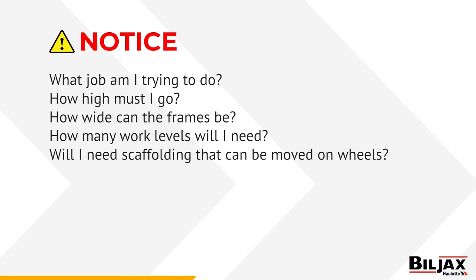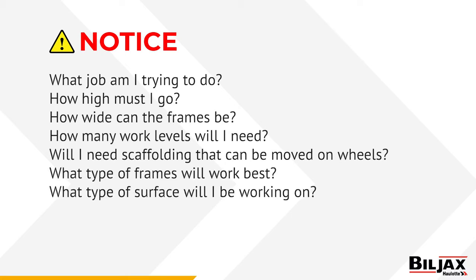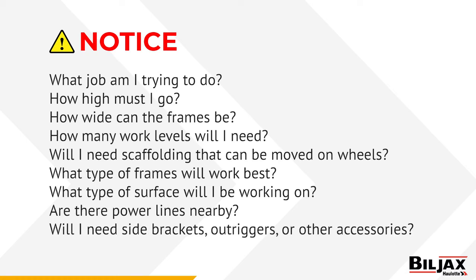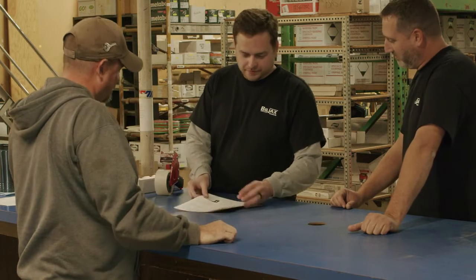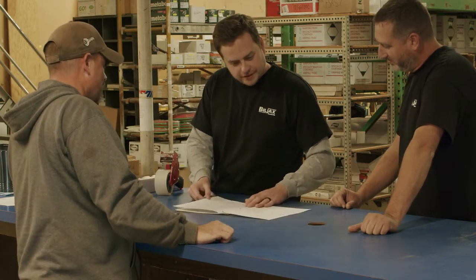Will I need scaffolding that can be moved on wheels? What types of frames will work best? What types of surface will I be working on? Are there power lines nearby? Will I need brackets, outriggers, or other accessories? Discuss these and other questions you may have with your Bill Jacks dealer — they are the experts.